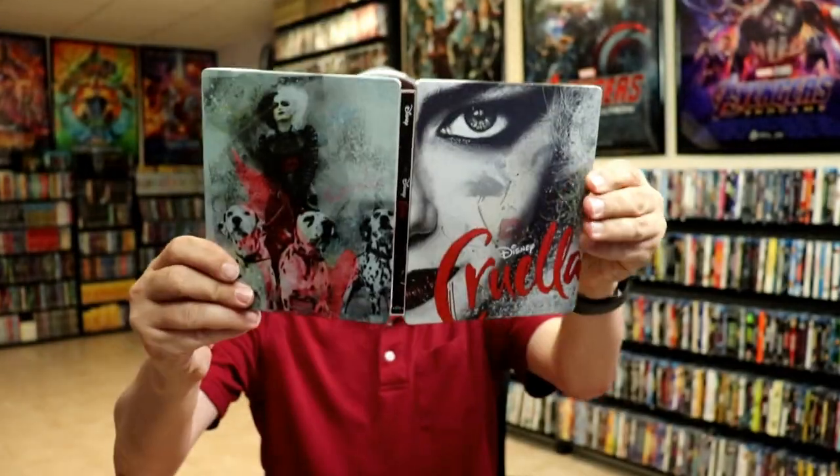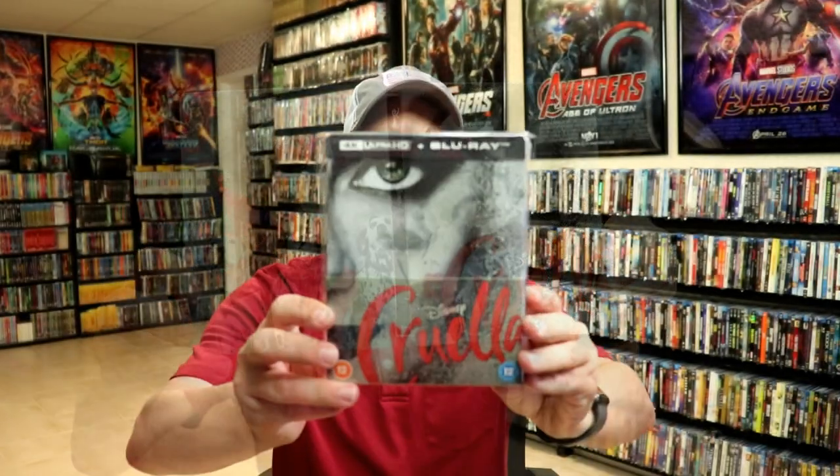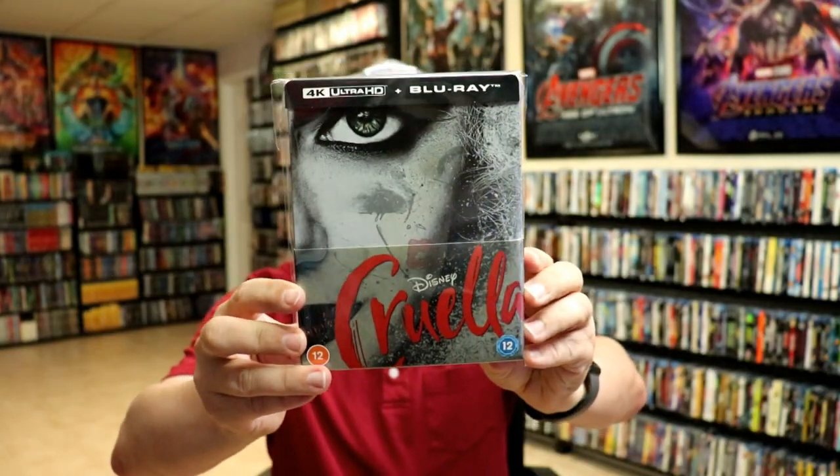So overall, I think this is a really beautiful looking steelbook. I've gone ahead and placed this steelbook inside a protective bag — this bag will help keep the steelbook from getting scuffed up on the shelf up against my other steelbooks. I do have an affiliate link below where I purchased these bags off of Amazon if you're interested in checking that out.